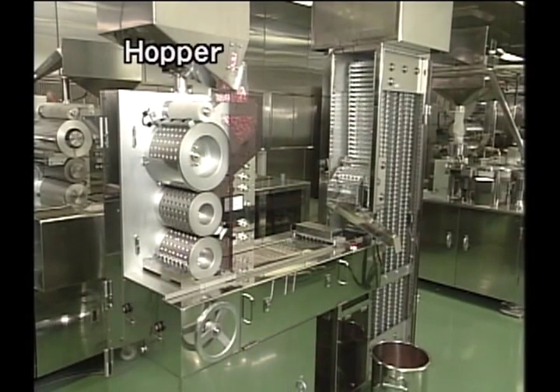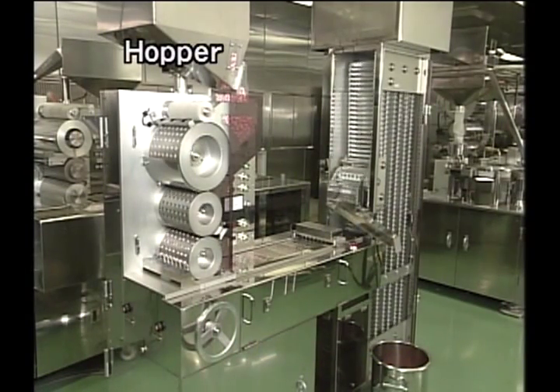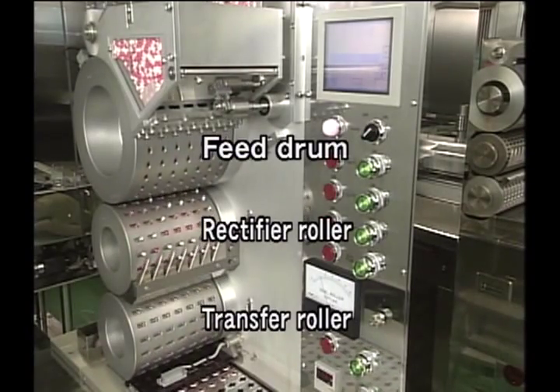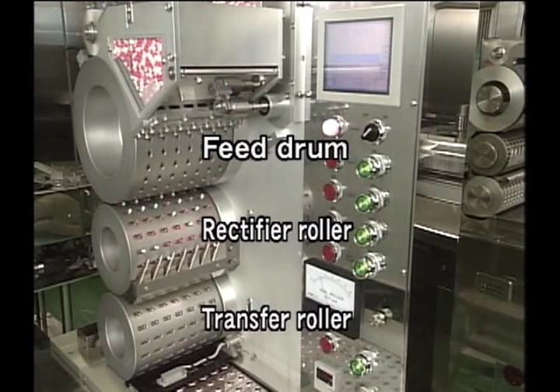At first the filled capsules are fed into the hopper. Then the caps and bodies that have a different orientation are rectified during the process of transport via the feed drum, the rectifier roller, and the transfer roller.